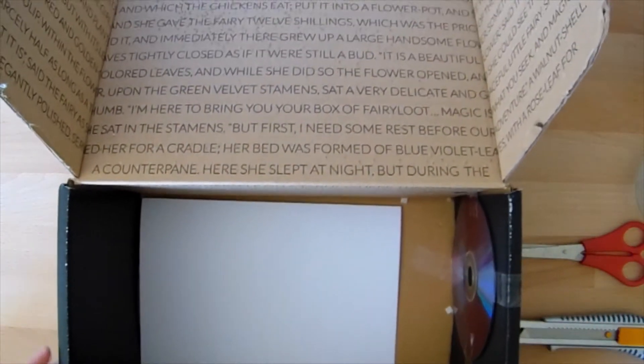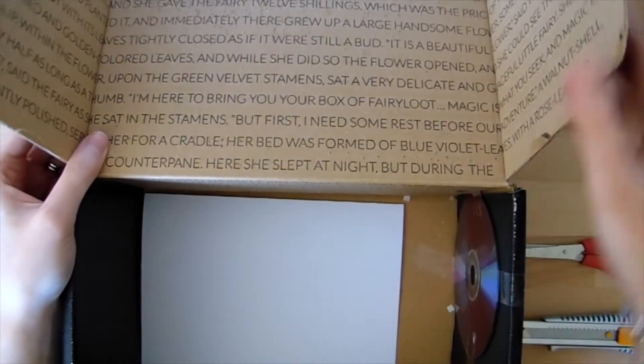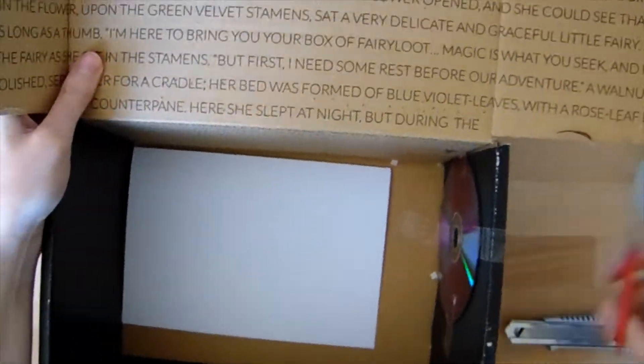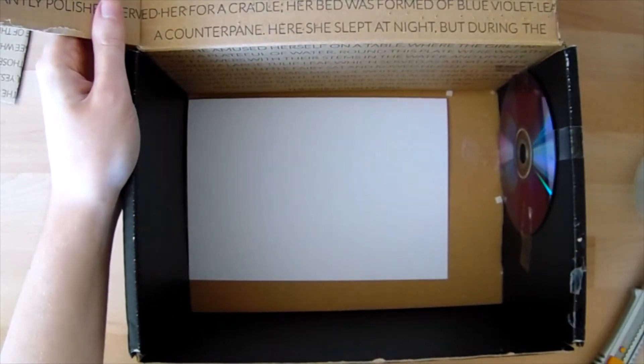You'll then need to cut off any parts of your box that will block the CD when you fold it back up again. I've got a flap here that I'm going to need to cut off. We can then close our box up again.